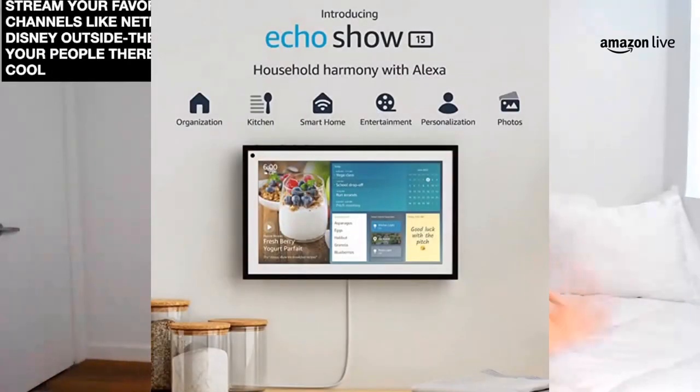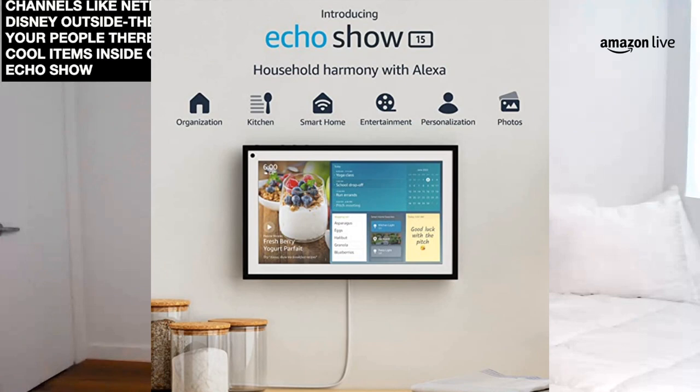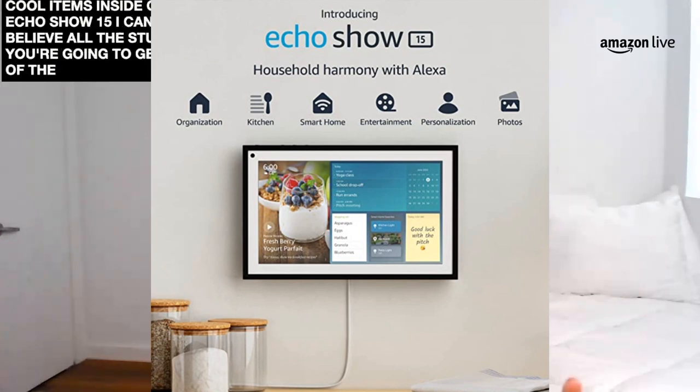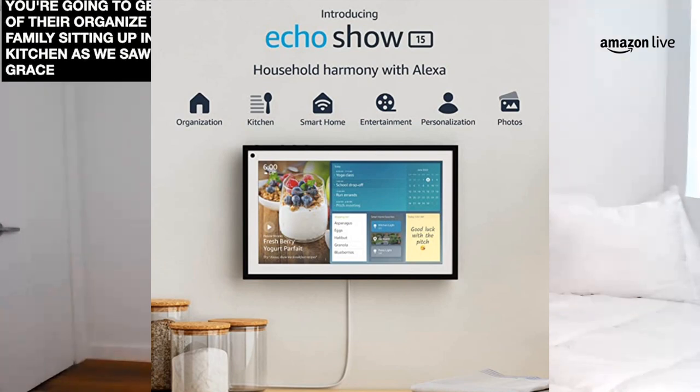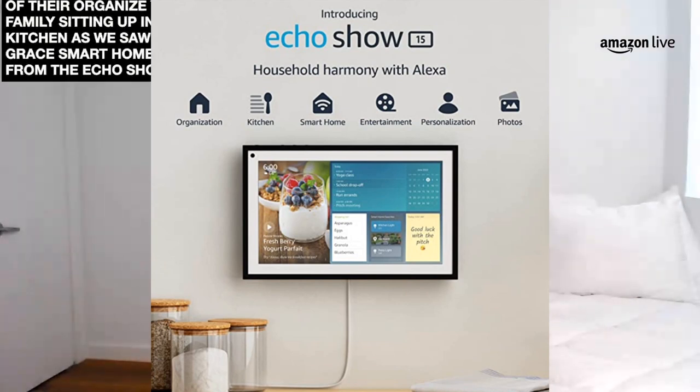I love the idea that it has a screen because Amazon Alexa is getting better all the time — she can show you videos, you can watch your favorite shows, you can even stream your favorite entertainment channels like Netflix or Disney. There are so many cool items inside of this Echo Show 15. You can organize your family, set it up in the kitchen. It's a great smart home product from the Alexa lineup — 15.6 inches. And when you're not using it, you can even use it as a digital frame to display your family photos.